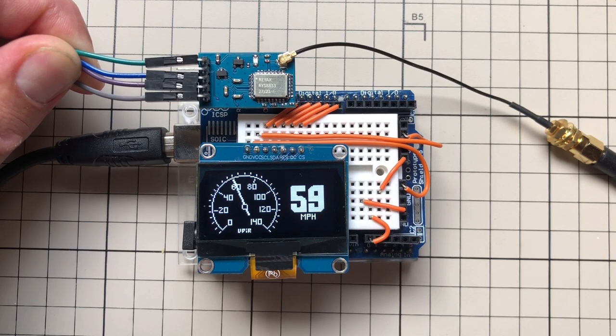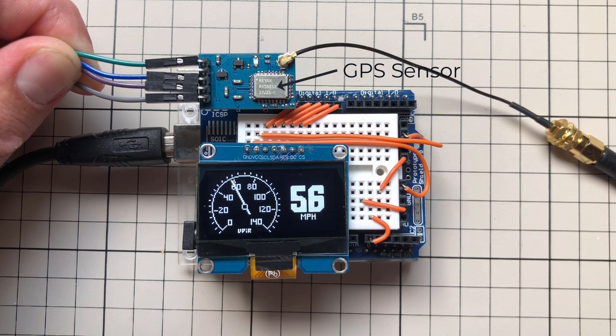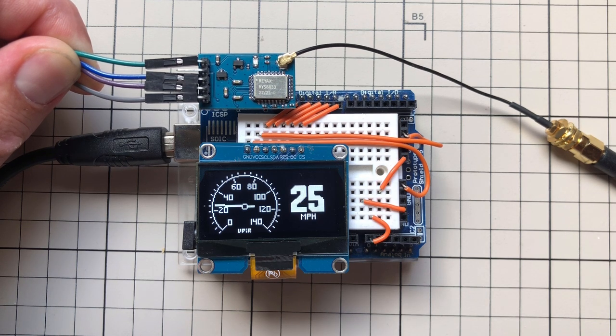In this video I'm going to show you how to read the speed from a GPS sensor and display it on the Arduino using the OLED display. This video is sponsored by Reax, the manufacturer of the GPS sensor, who was kind enough to send me the GPS sensor together with the external antenna. Thanks for that. Let's get started.